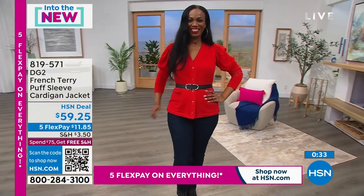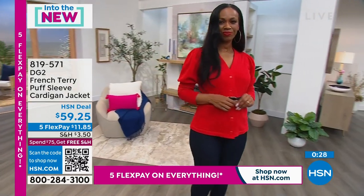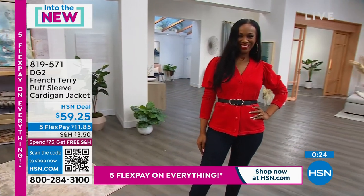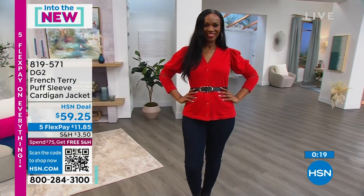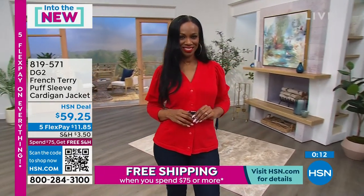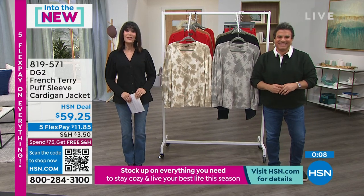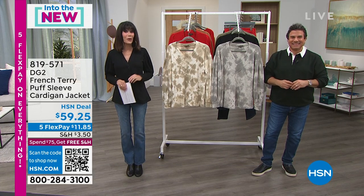It's $11.85 per payment on any credit card, debit card, or PayPal with five flex pay payments today on everything. Once you spend $75 today, shipping is free on everything else you buy within that 24-hour period — whether it's one item or ten. Call 819-571, and don't forget to stream HSN Plus for free for exclusive shows, events, and new and returning favorites.